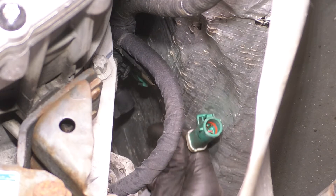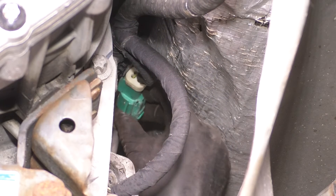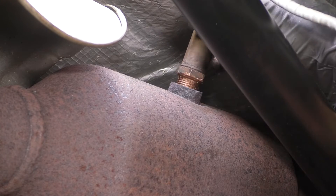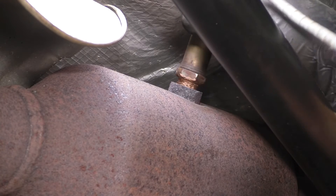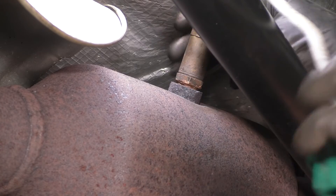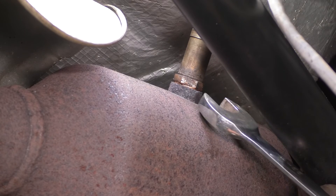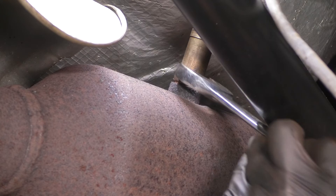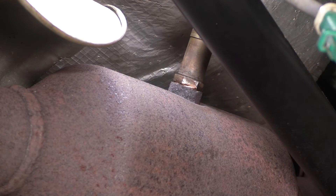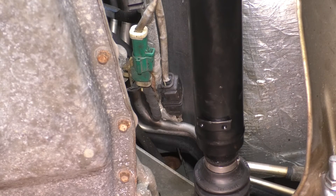Let's get the downstream O2 sensor in on the driver's side. Clean up the threads if necessary, but definitely apply some anti-seize. I applied some copper anti-seize — it doesn't matter what kind, but make sure you don't get it on the sensor part, just on the threads. This will allow it to hopefully not seize on here in the future. That's bottomed out nicely. Let's grab a 22 millimeter wrench or you can use the oxygen sensor socket, whatever you prefer. When it comes to tightening, it doesn't have to be crazy tight — it just has to get nice and snug. Then reconnect the green connector — it did click. Both sensors are plugged in.